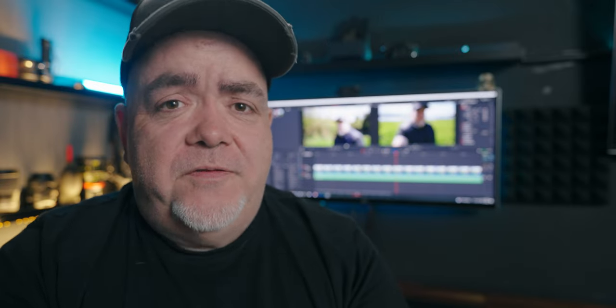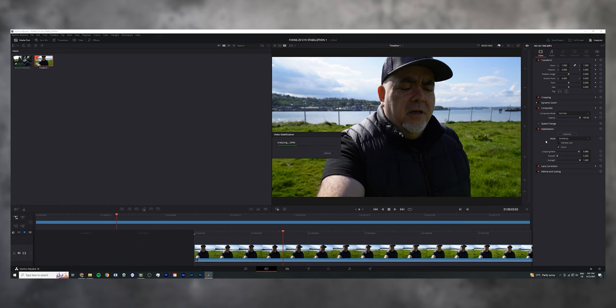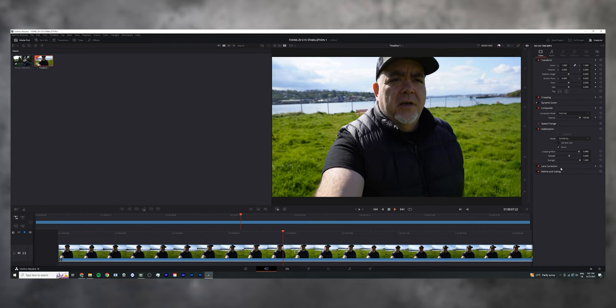I know everybody is switching to DaVinci Resolve, including myself — I haven't switched yet, but I'm debating it given some Premiere Pro issues. DaVinci Resolve has three different types of stabilization. I'm reducing the cropping ratio so the whole thing stays in shot and it doesn't cut off my head. We're going to try perspective, then similarity, then translation. Right out of the gate, DaVinci Resolve seems a lot faster to work with than Premiere Pro. Perspective is okay; similarity feels like probably the better one; and the translation option is similar. I think similarity is the one I'd go for.